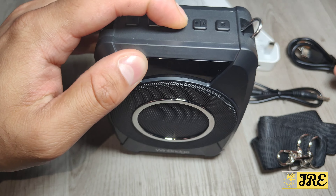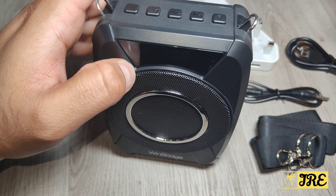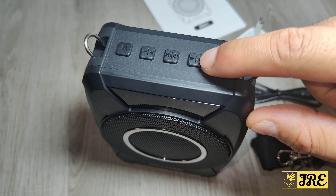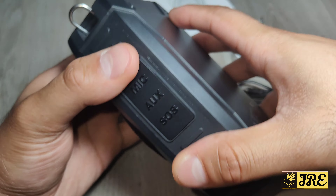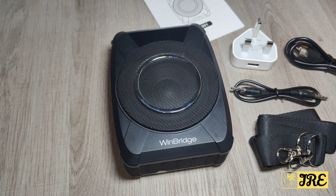The buttons on the device include the power button — press and hold to switch off, press and hold again to switch back on. You've also got the plus and minus volume buttons, back and forward buttons, the record button, and the mode button. That covers all the features of this device. Thanks for watching — please give a like and subscribe.